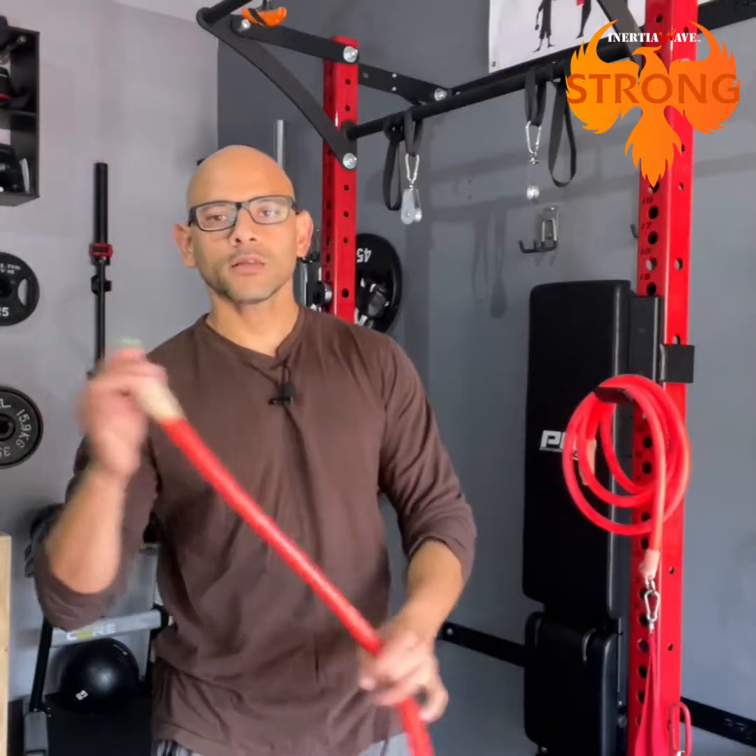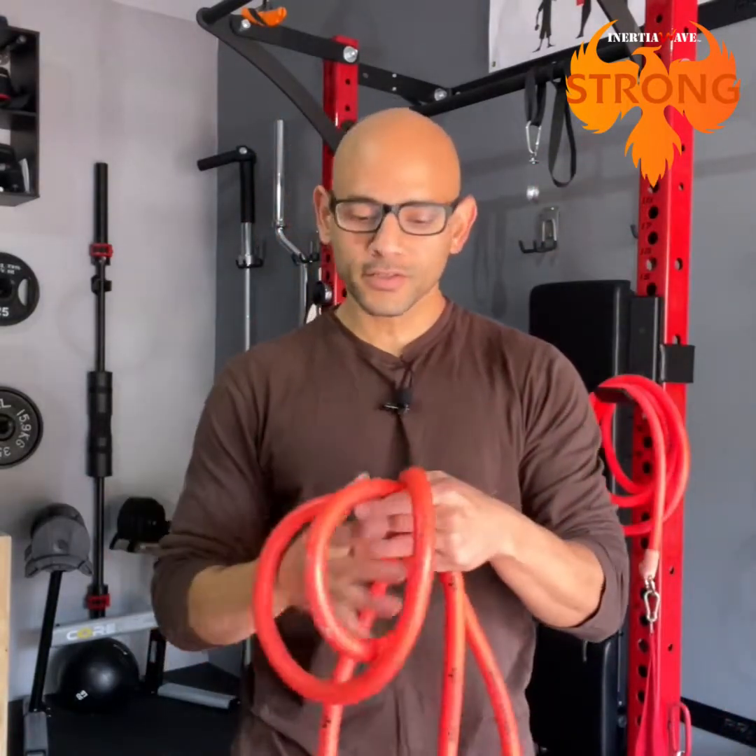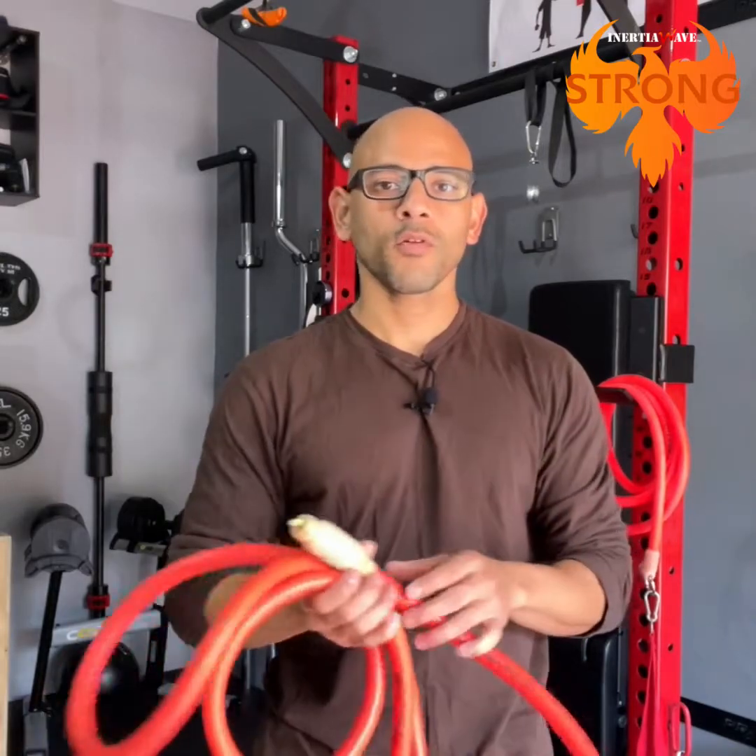I'm going to show you everything that comes inside the box and different exercises you can do. You want to do the oscillating patterns with the Inertial Wave followed by the resistance training exercises to get a full body workout.